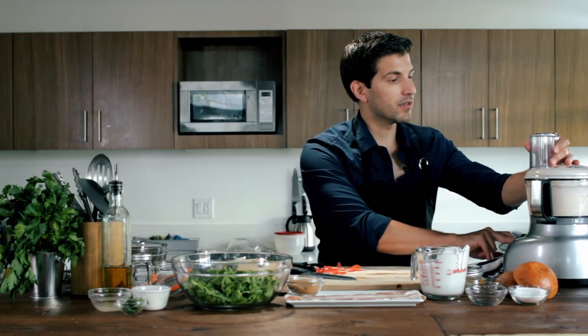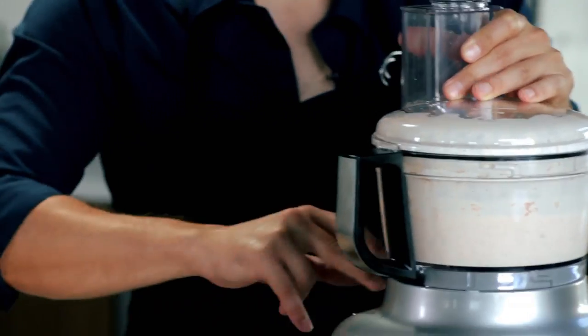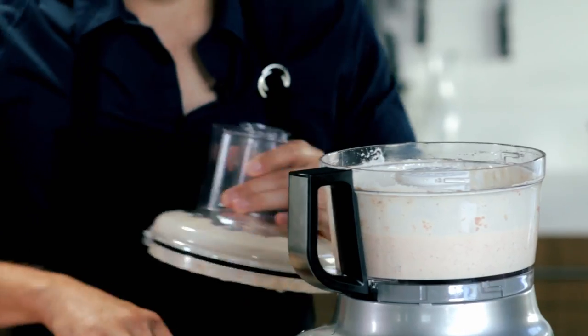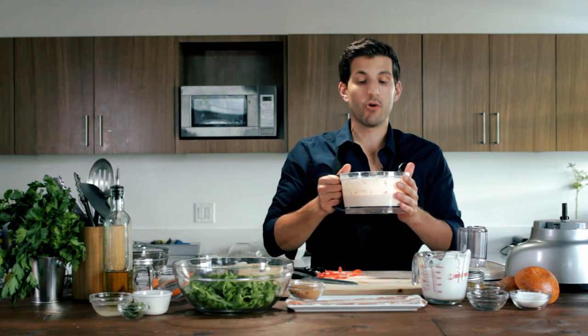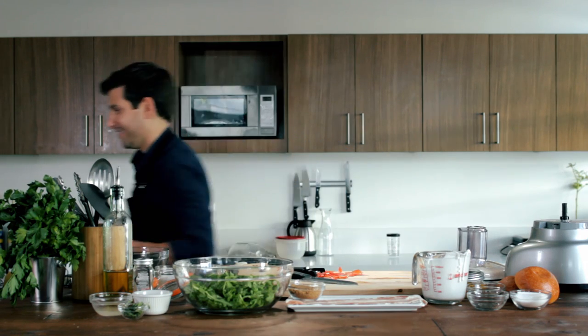Once it's done, which looks right about now, I'm going to take this over to our ice cream maker and I will be right back. Alright, we're going to let that freeze up. And now we're going to do our candied bacon.